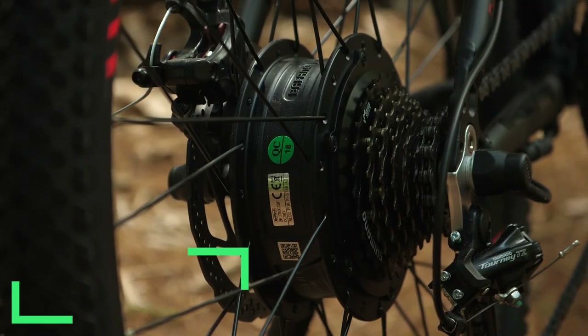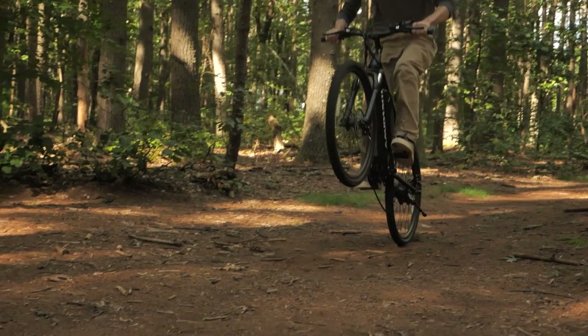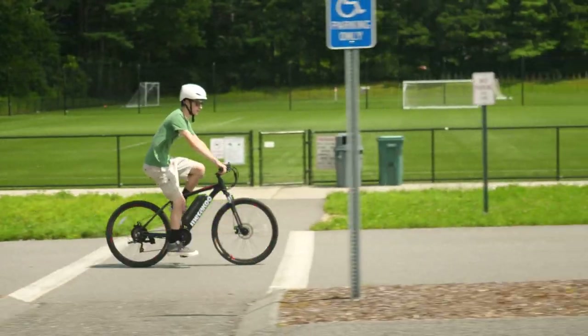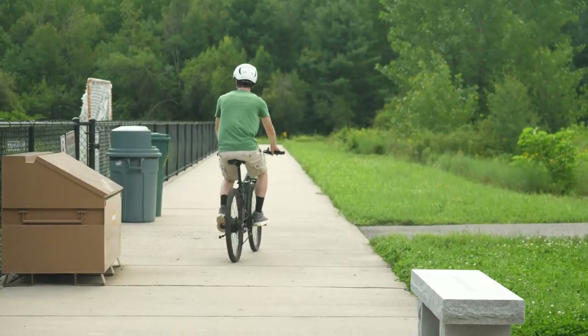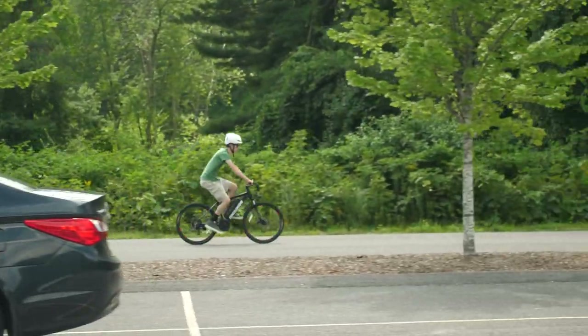The pedal assist comes from a 350-watt hub motor on the rear wheel, and it actually delivers a decent amount of power. It is by no means exciting or impressive in terms of acceleration or speed, but it gets the job done. The pedal assist is cadence sensing, so the engagement and disengagement aren't super smooth, but for the price it's fine.